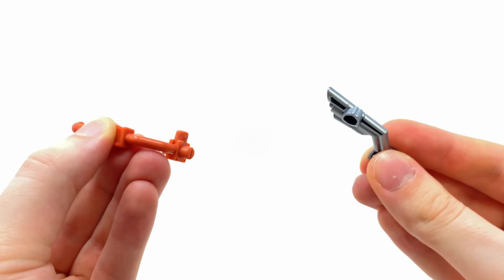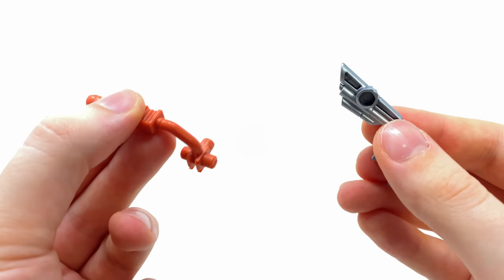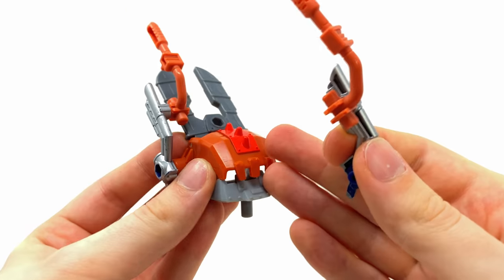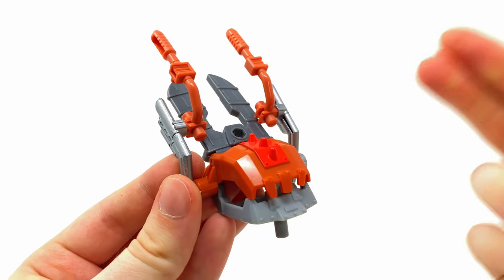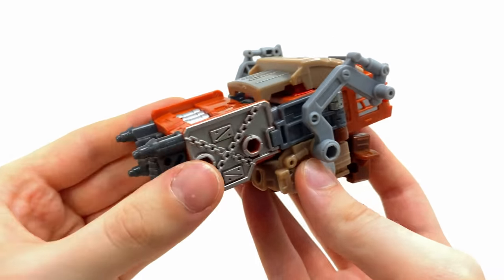To begin forming the head of Junkasaurus, grab one of the pipes from Crash Bar and another from Axle Grease, align the port with the slot, then bring in the head piece from Trash Master. Slide it into the side port — and that is the head for Junkasaurus fully assembled.